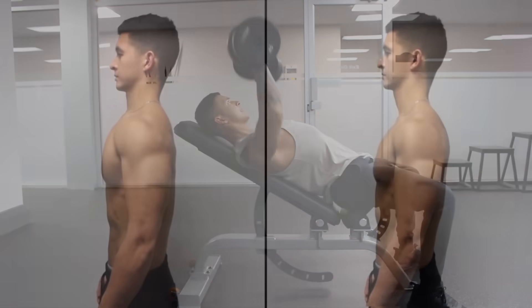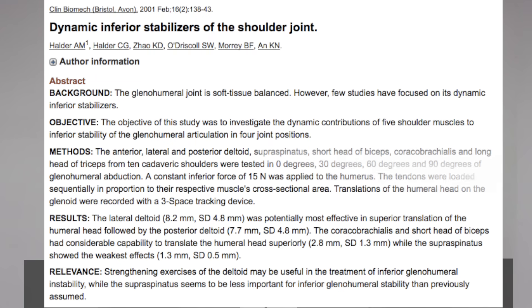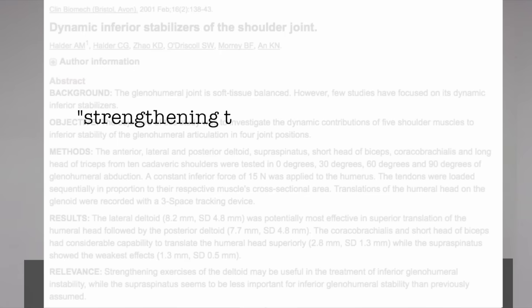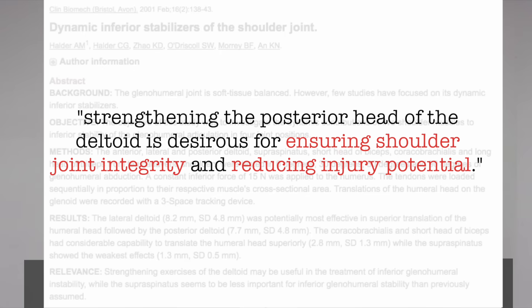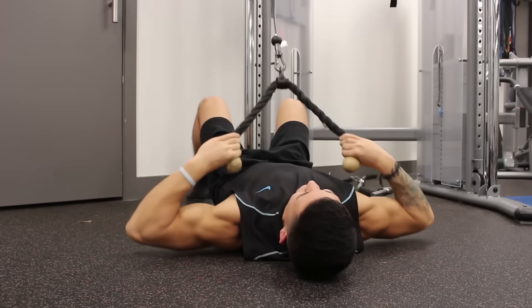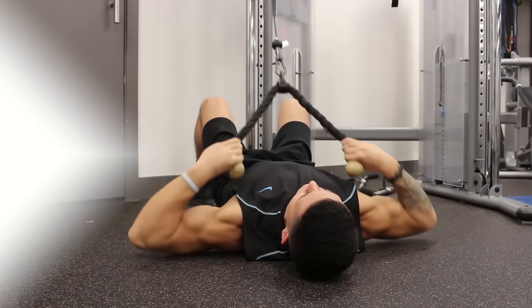Focusing on the lateral and posterior heads, which are often more neglected, not only helps balance your shoulder aesthetically, but as shown in a study by the Journal of Clinical Biomechanics, strengthening the posterior head of the deltoid is desirable for ensuring shoulder joint integrity and reducing injury potential. Therefore, in this routine we're going to put more emphasis on the lateral and posterior heads of the shoulder.